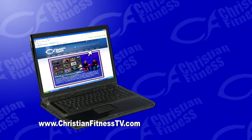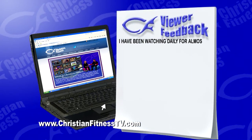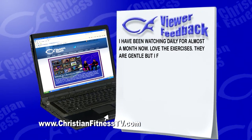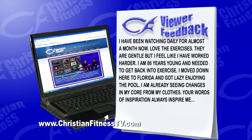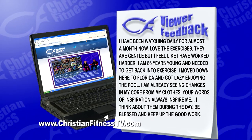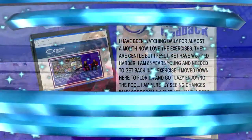Visit our website at christianfitnesstv.com — click the contact link to send us your email for viewer feedback. We heard from JGC today, who said: 'I've been watching daily for almost a month. Love the exercises — they're gentle but I feel like I've worked harder. I'm 86 years young and needed to get back into exercise. I moved to Florida and got lazy enjoying the pool. I'm already seeing changes in my core. Your words of inspiration always inspire me.' Thank you so much — we always want to hear from our viewers.